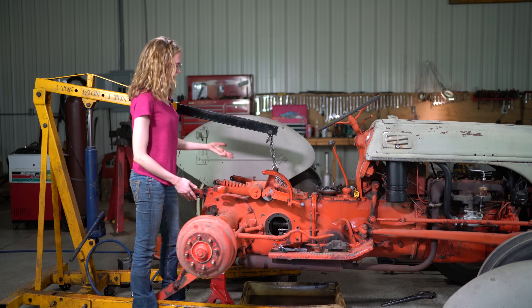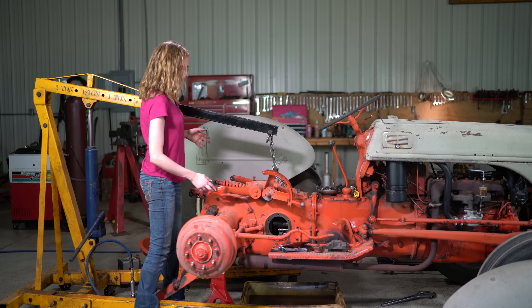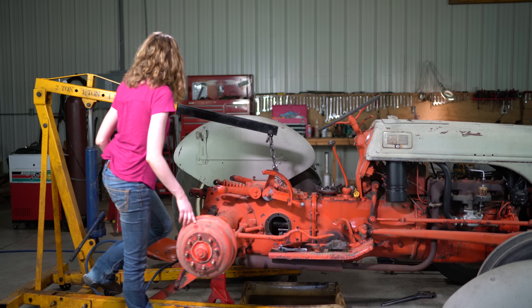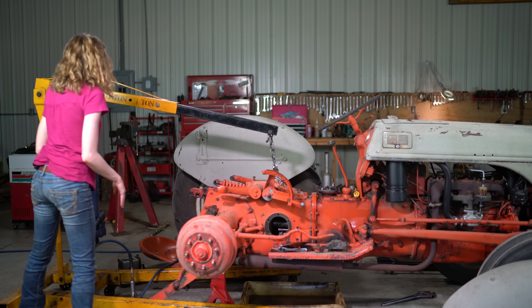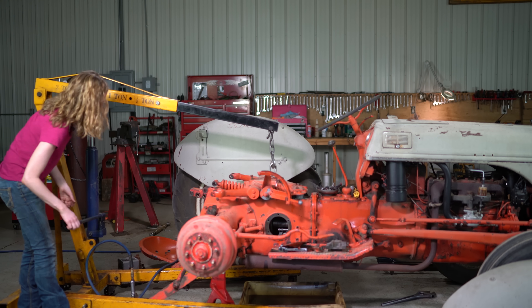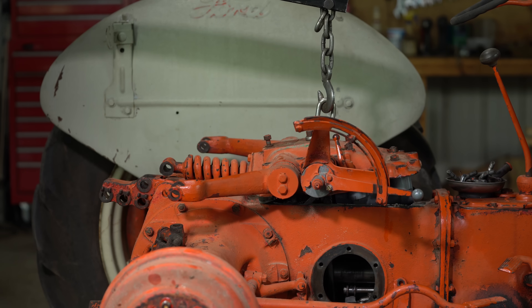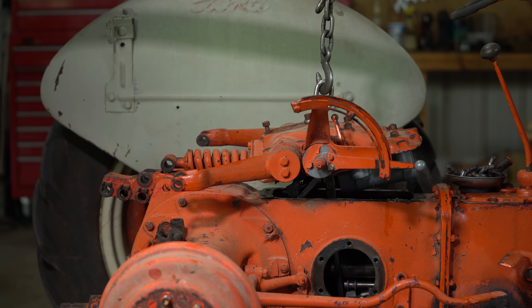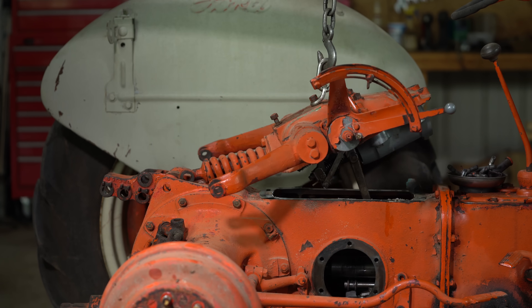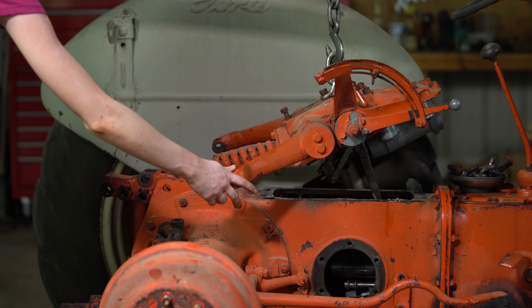With all of that done, we're ready to lift the top lid up. You can see I have a cherry picker hooked up with a bolt through where the seat would go. If you are stronger than me, you might be able to lift it off yourself without a cherry picker, or if you have a friend to help. But I like to use the cherry picker — it's a little easier. So the top lid just comes off like this, and that allows us to do some further inspection.